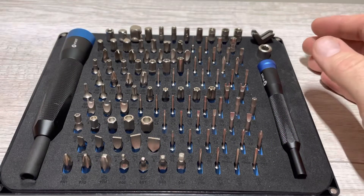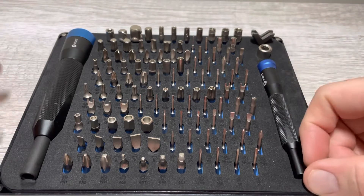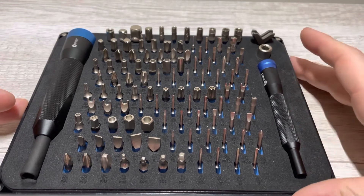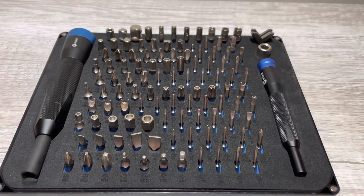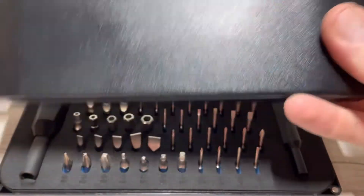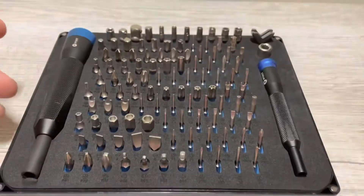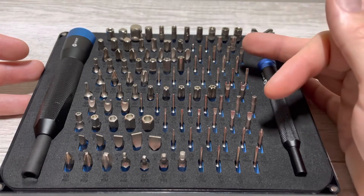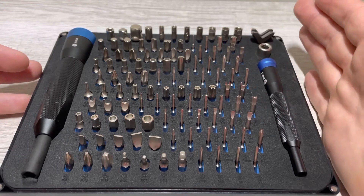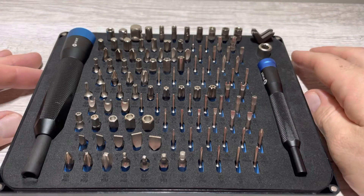I just got this iFixit Manta driver kit. It's a mix of both the four millimeter and the quarter inch kit that they sell. It's in a nice plastic case with a lid. I've been looking for a driver kit for a few months and was going to get the Klein Tools security bit set, but this was only about $20 more than the Klein kit and it has everything the Klein kit has plus more. This one was refurbished.